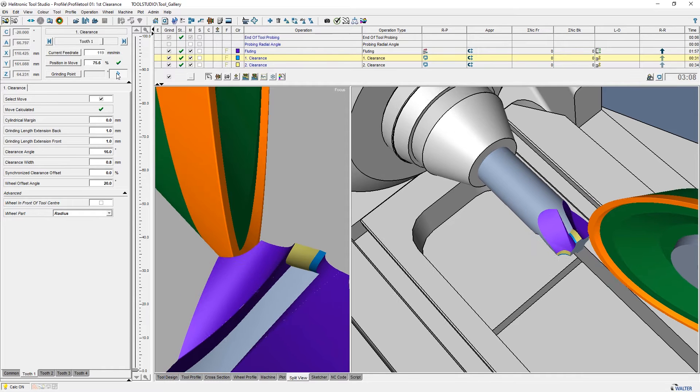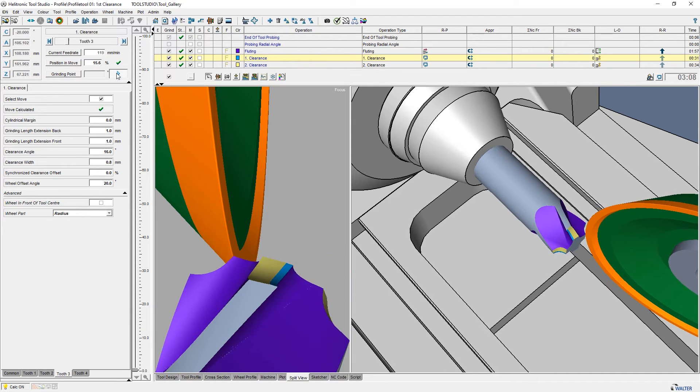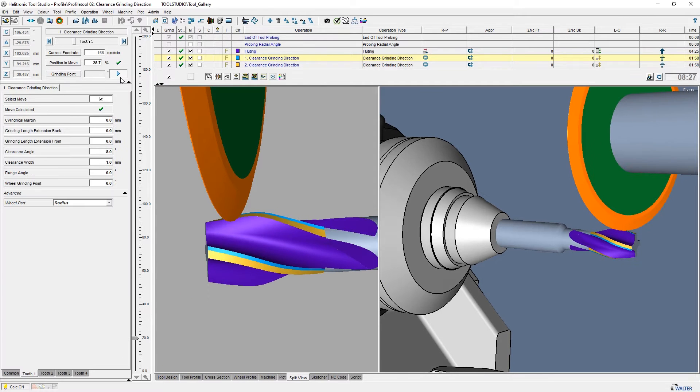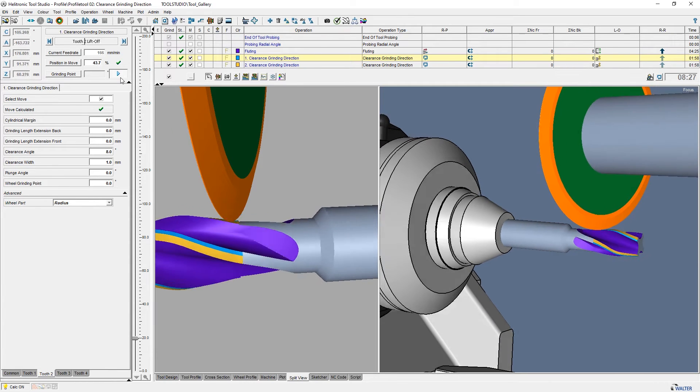If it is a relatively simple profile, like in this example, it can be done with our classic clearance operation, First Clearance. Alternatively, you can use Clearance Grinding Direction. Both options have similar setup possibilities.